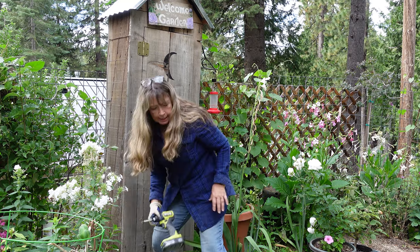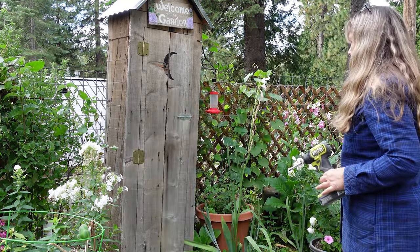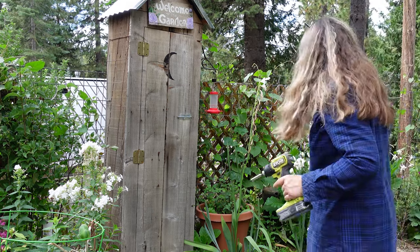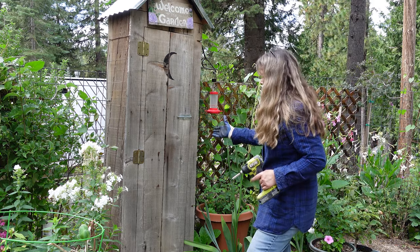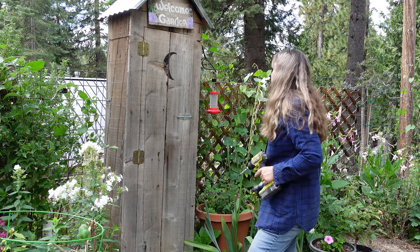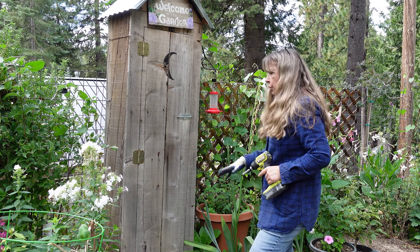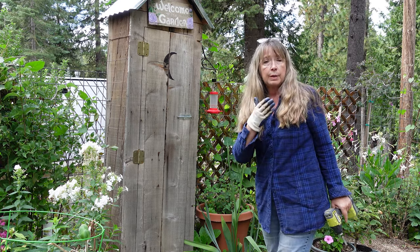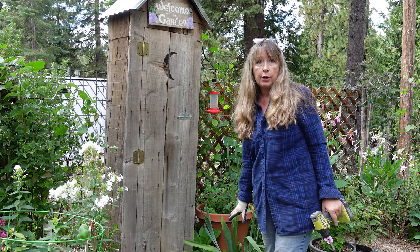It looks like this tool house is leaning a bit — that could be from the gophers undermining it. But that would be really easy — just lift it up and put some shims under it and it'll level back up. Another chore done. Now I think it's been long enough for the first one — the Bourbon soaking — that I can now find a place for it that I think it may do better, and we will plant it.